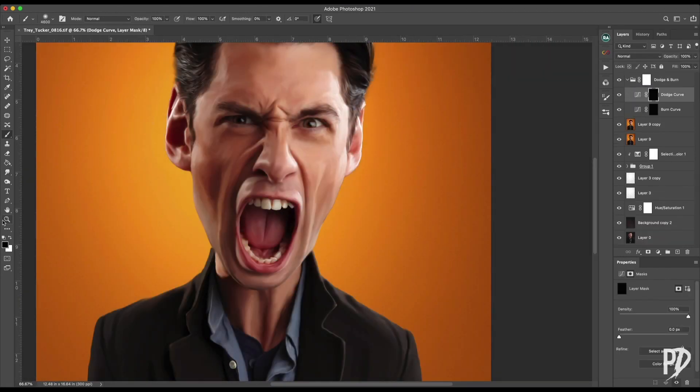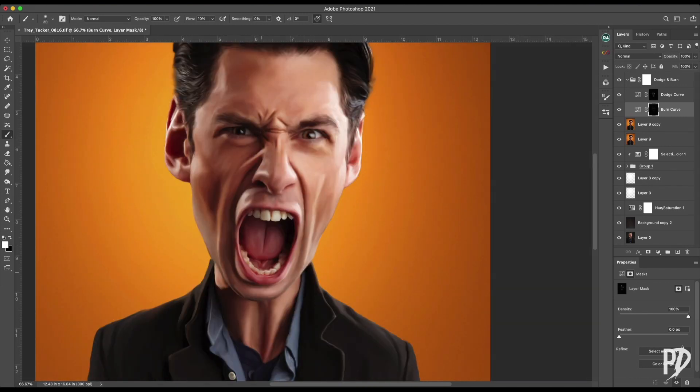Next, we need to create more dimension by dodging and burning with curves. Create a brightness curve and a shadows curve and put a black mask on both. Paint on the masks with a white brush with the flow set low, around 2 to 5 pixels, and enhance the shadows and highlights. If you go too far, group the two layers together and lower the opacity.